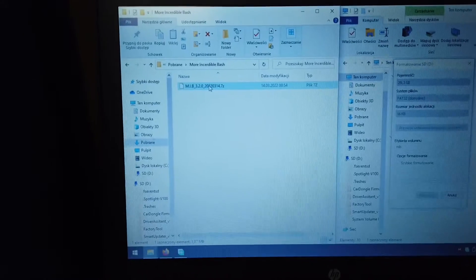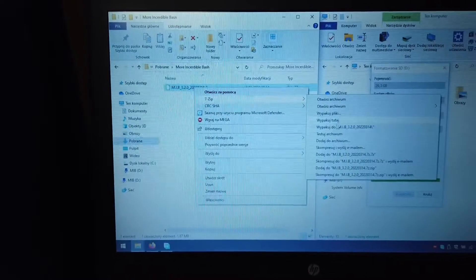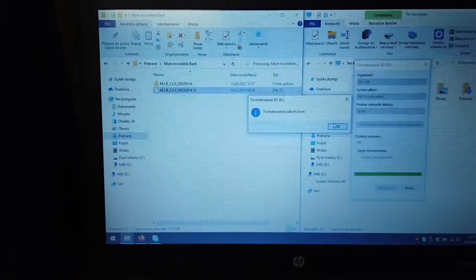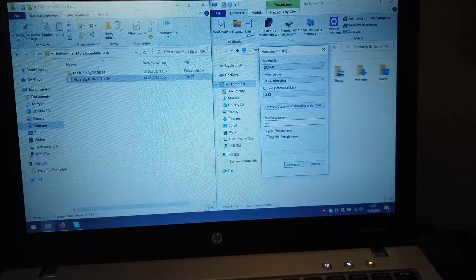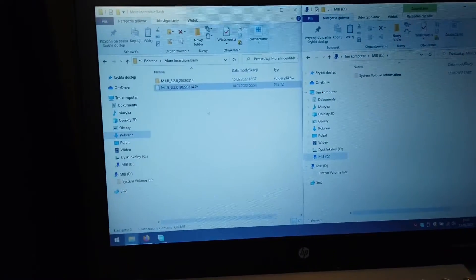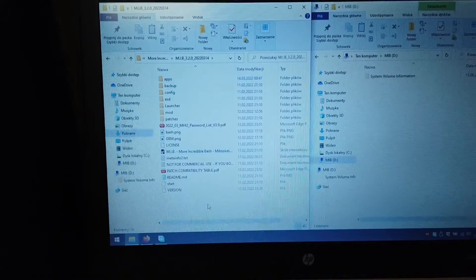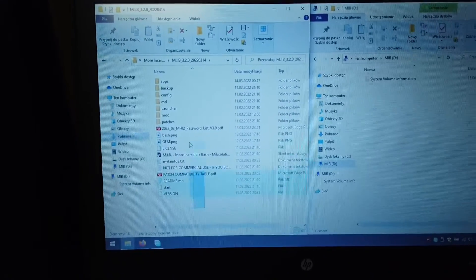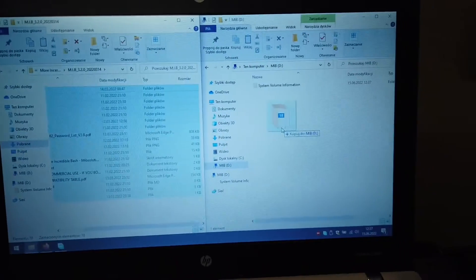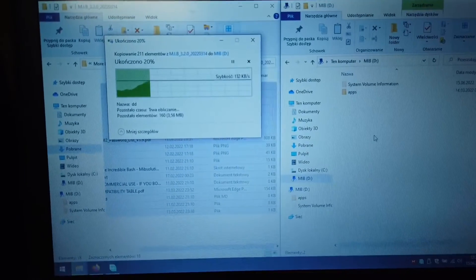The downloaded package is compressed, so we want to right-click it and use 7-zip to extract it. Formatting on the right side is done. Let's open the card on the right side — we have the MIB package on the left side, and all this stuff needs to be copied into the SD card on the right. It will take a few seconds.